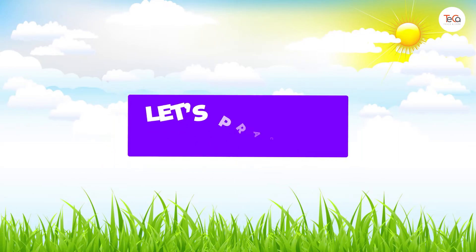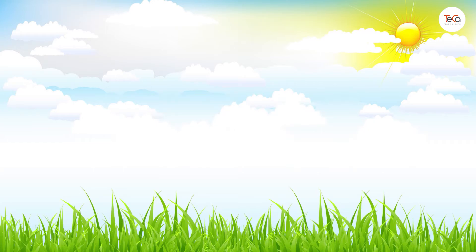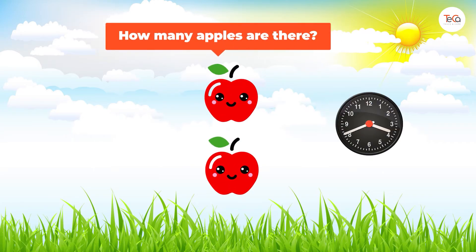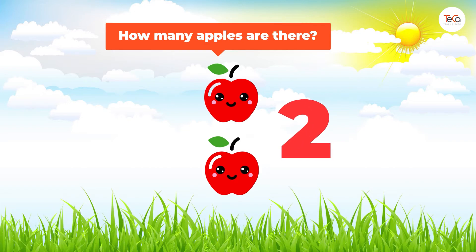Now let's practice counting. How many apples are there? Great! Here we have one, two. So there are two apples.